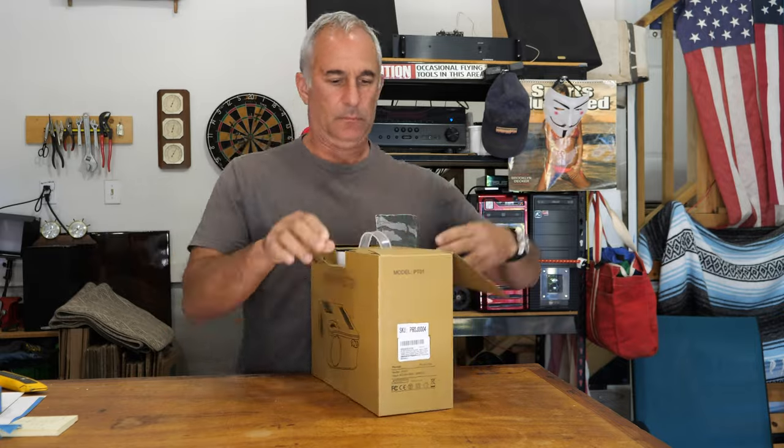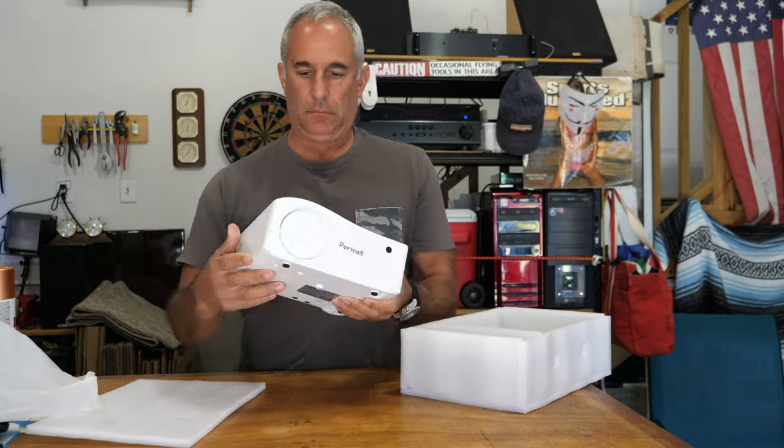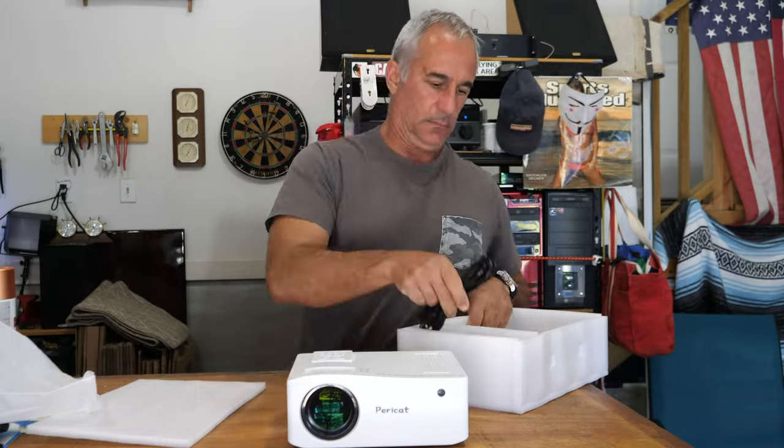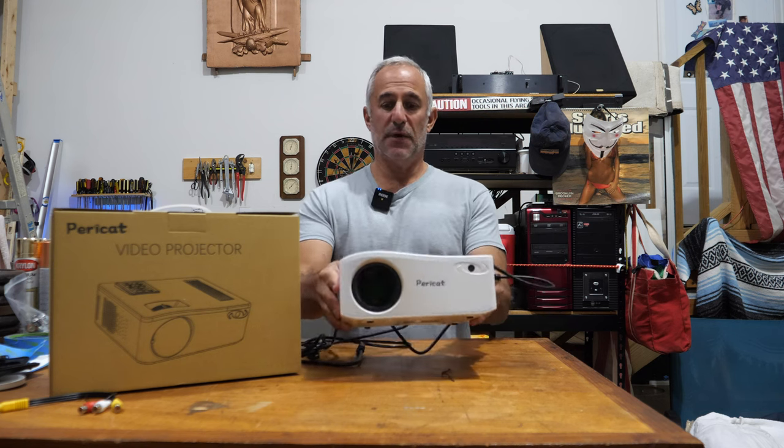And all I can say is, wow, it never fails — I always get a phone call or a text in the middle of making these reviews. This thing, I literally had no idea how good it was going to be. It's very light, it's very small, but it is very powerful.